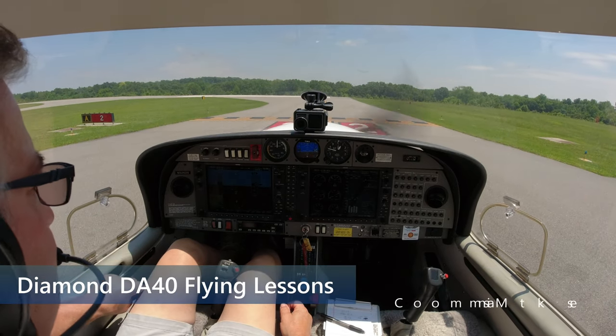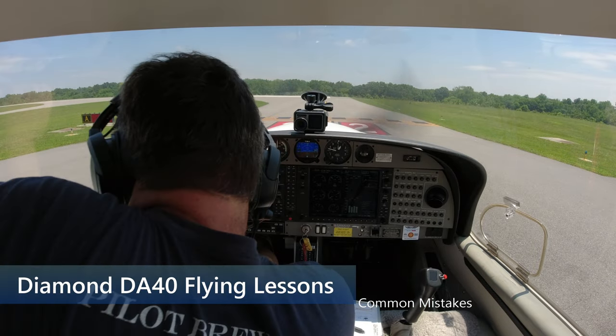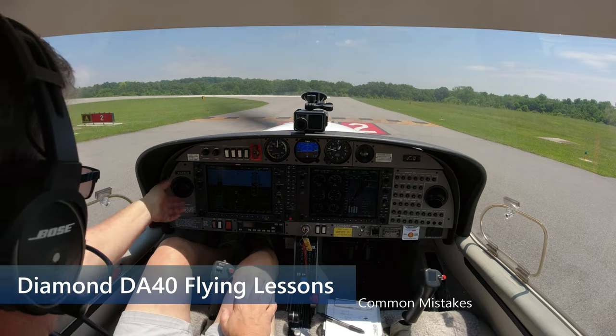Concord Ground, Skylane 164 Sierra Juliet on the south ramp at Alpha, ready to taxi. Skylane 164 Sierra Juliet, Concord Ground, Runway 2, taxi via Alpha. Runway 2, taxi via Alpha, 164 Sierra Juliet.